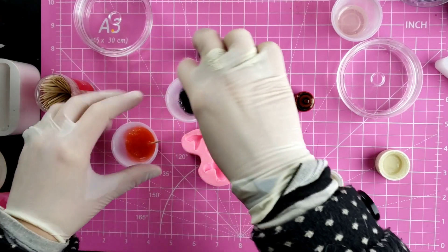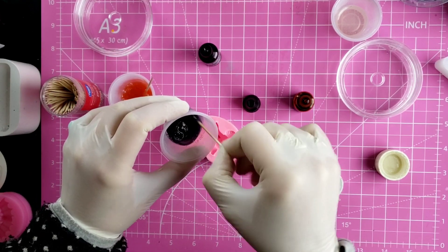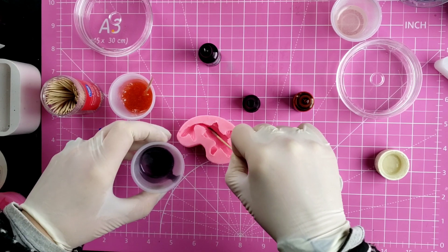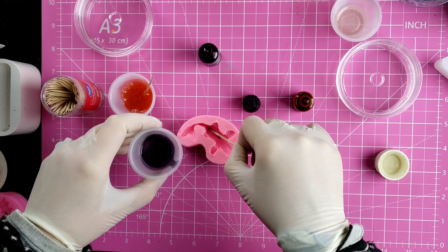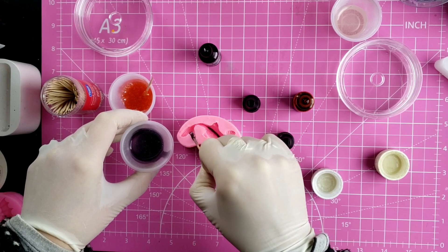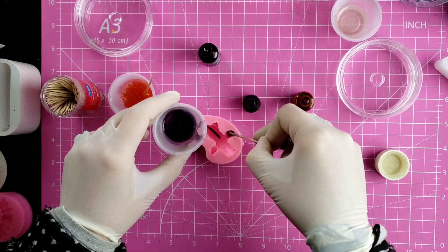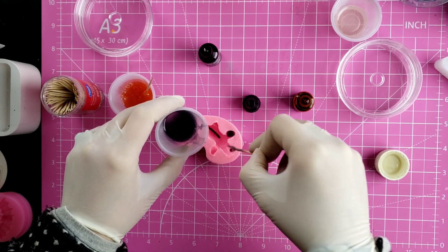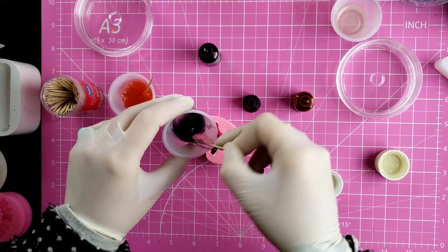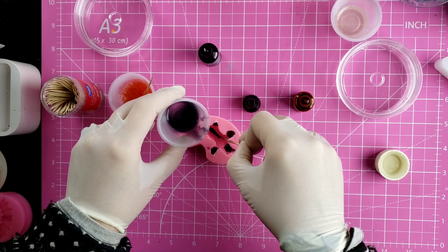I do have some bubbles in here — if you have bubbles just hit them with a lighter or a little torch. What I'm doing is layering the black resin on the bottom of the mold with a toothpick in little dots, because I don't want the fish to be one solid color. He's going to be black and orange, so we're just doing some modeling here — some of his fins are going to be dark, and I'm putting some dark on his head. Then we'll top this up with the orange when done. Pretty much all of his fins are going to be dark.